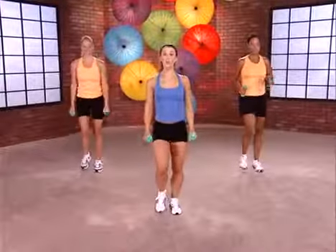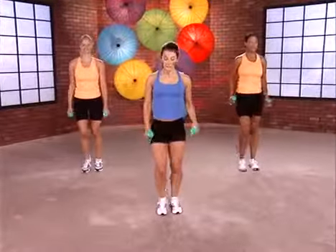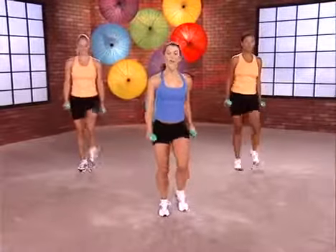We're going to take a slow lunge forward, then a slow lunge back. Let's start that on the right leg. Ready? Let's begin.